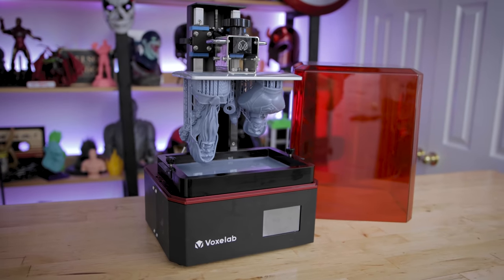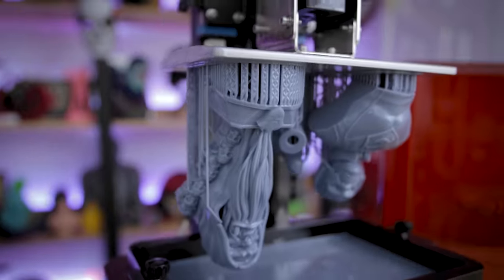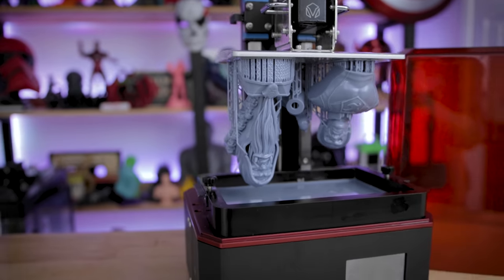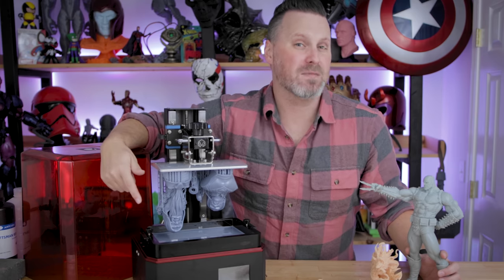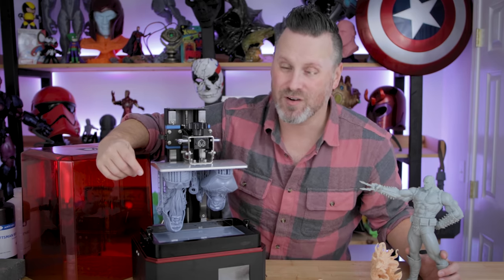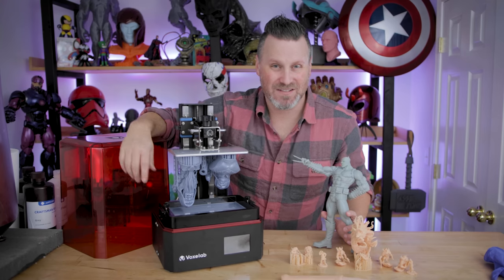If you're interested in more information about the Voxelab Proxima 8.9, you'll find links down below, as well as links to all the files I've shown off in today's video. If you're interested in my resin settings, you can find those over on my Patreon. A huge thank you to all my Patreon members for your continued support. Let me know down below what you think of the Proxima 8.9 and if you'd be interested in me covering other budget-friendly resin 3D printer options. Thanks so much for watching, and I'll see you next time.